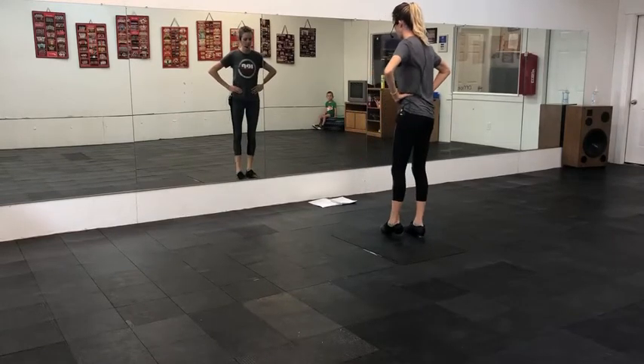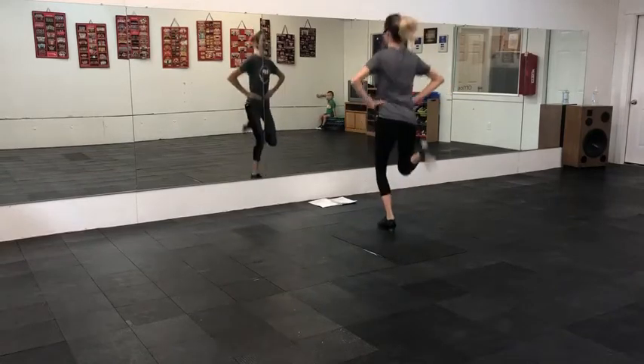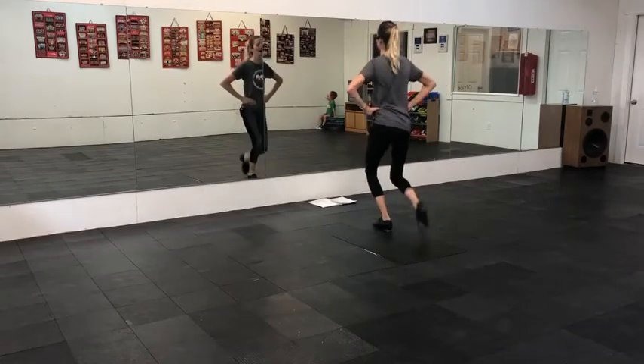Okay, try that one more time. Double, step, step up. Double, step, stop, up, down — one, down — two.